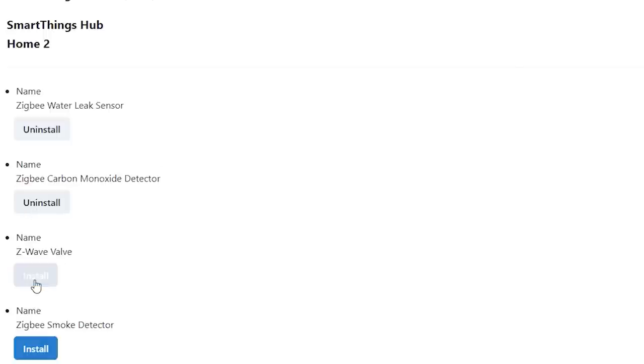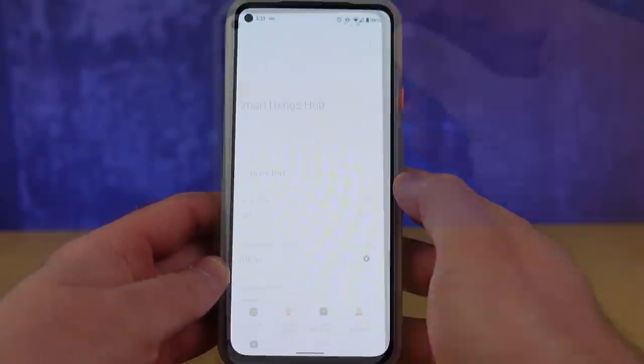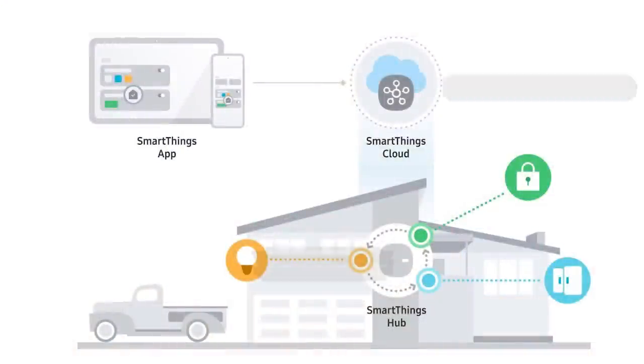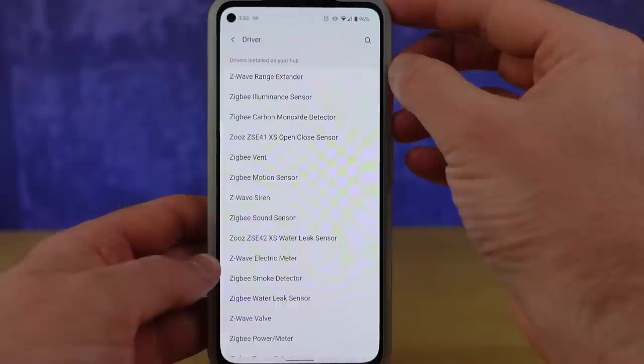There's no more copy and paste of code into a Groovy panel, and no more back and forth between a PC or Mac and the application. That was it. I went into my hub in the SmartThings application, tapped the dots in the top right, and had a new driver section — it showed me I was already enrolled in these new Edge Drivers on my hub. That's a big deal because it was actually on my hub. This is one of the big gaps in the Groovy platform: those custom device handlers were executing in the cloud, not on your device. Now when you install these drivers, they install directly onto your SmartThings hub.